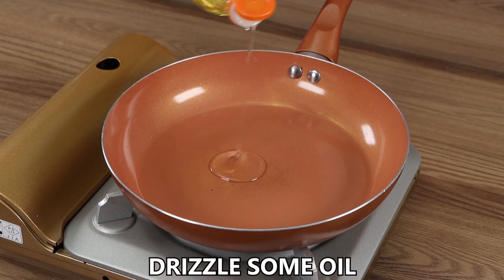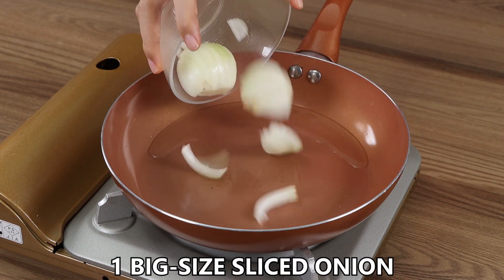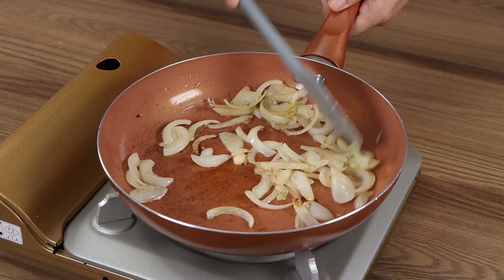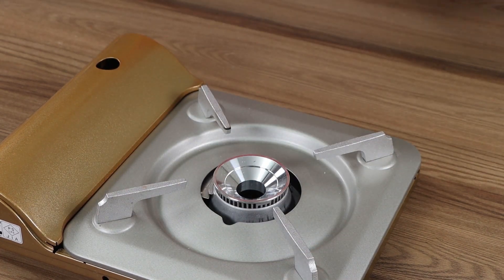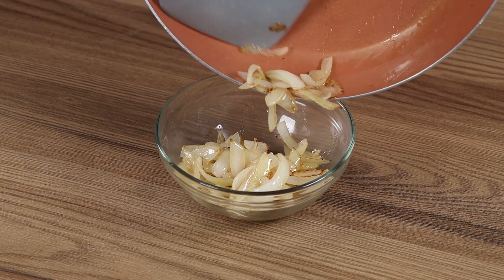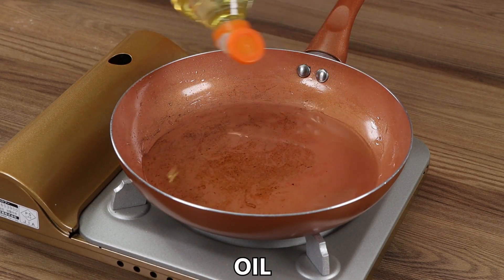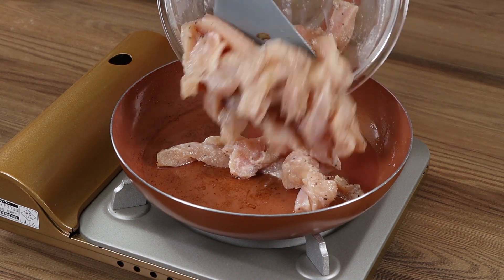In a pan, drizzle some oil. When warm, add one big sliced onion and pan fry it. Then remove it and set aside. The chicken needs to marinate — mine has done it for 15 minutes.